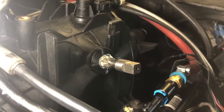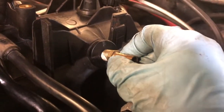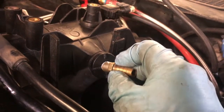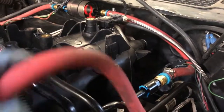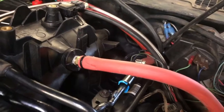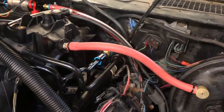I've got the threads drilled and tapped in the port, and I've put a tiny bit of thread sealant on our new fitting — it's nice and tight. Now let's hook up the hose and see if it works. There we go, the brake booster is hooked up to the intake manifold, we've got vacuum to it, and it works great. That's it!